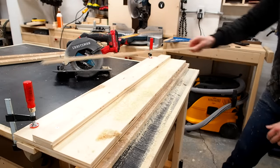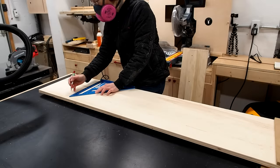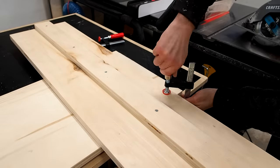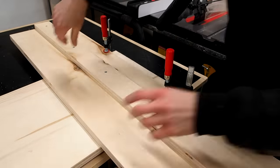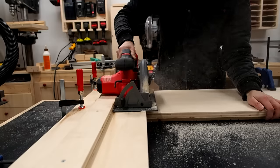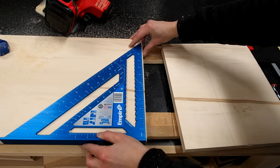With that the jig is ready to use, so let's try it out. Remember to always support your cuts to prevent pinching of the blade. I'll trace where I want to make the cut and line up the edge of the track on the line and clamp it down. Then just let the saw glide along the track keeping it snug against the fence. And voila — a perfect, clean, precise, and perfectly square cut.